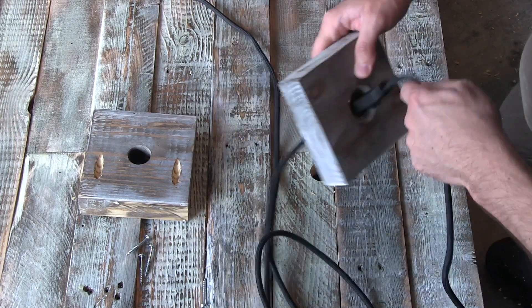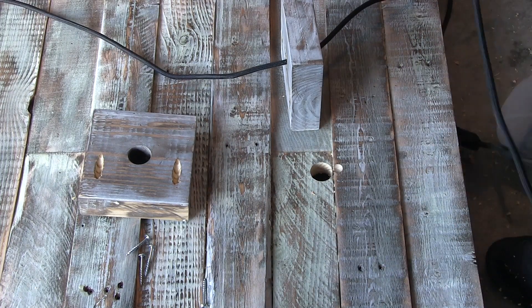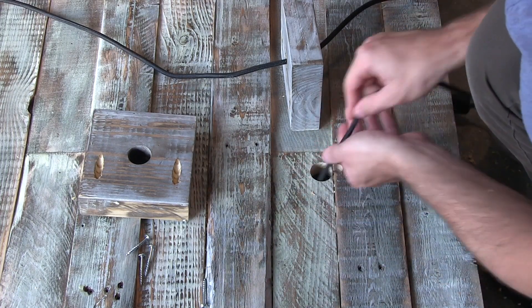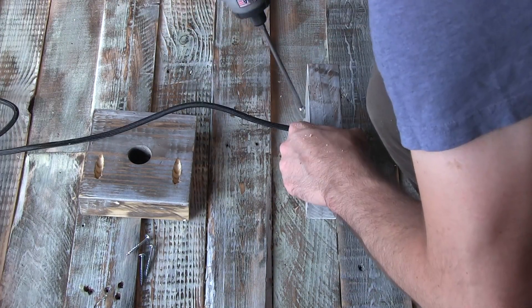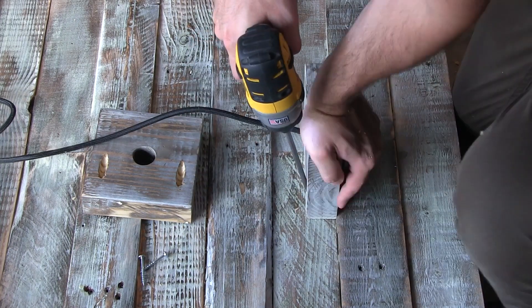To put everything together, the plug must go up through the bottom of the extending block, over the top, and through the bigger hole in the headboard. Then as the block is moved into place the cable is pushed into the smaller hole, and then the blocks can be secured into place.